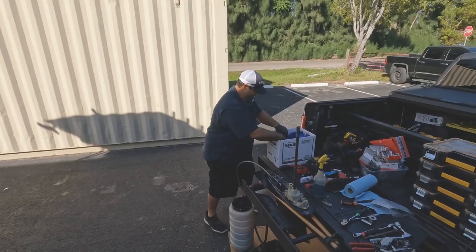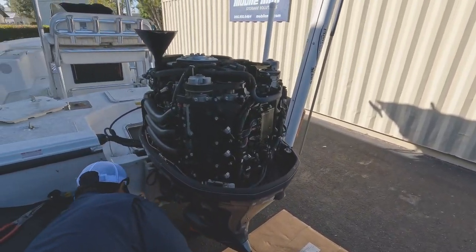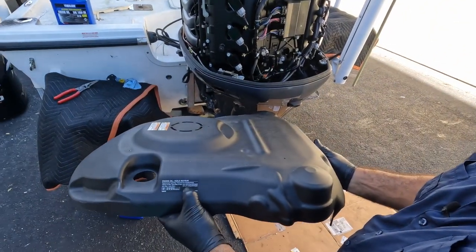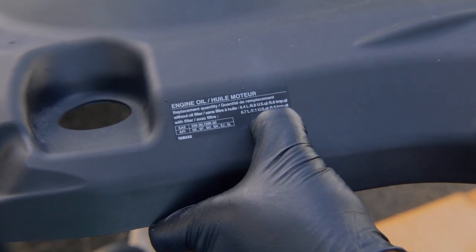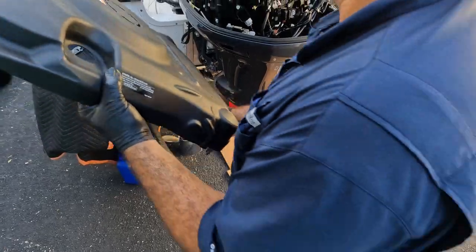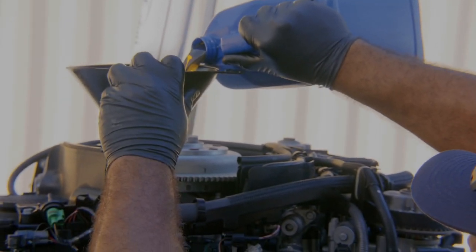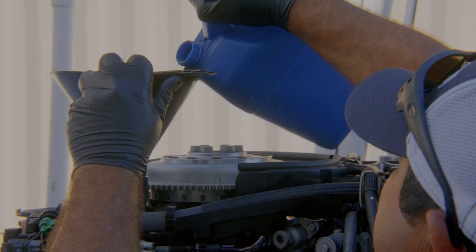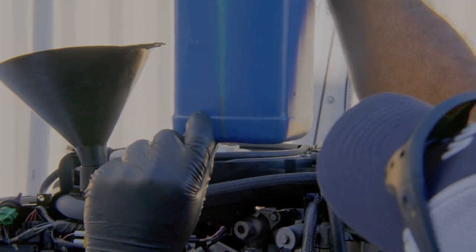Always use Yamalube — or whatever the manufacturer recommends — because that's what Yamaha suggests for this particular model. They always show the quantity on the label: without a filter it's 7.1 quarts for this model. You've got to pay attention because sometimes it's 6.7, sometimes 7.1. This particular model takes 7.1 quarts with an oil filter change. We're just shy of it — going up to just below that cork marking — and that's about 7.1 right there.